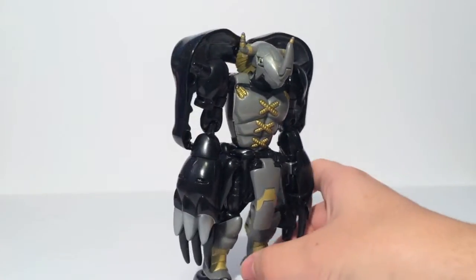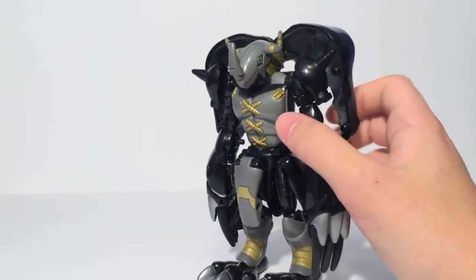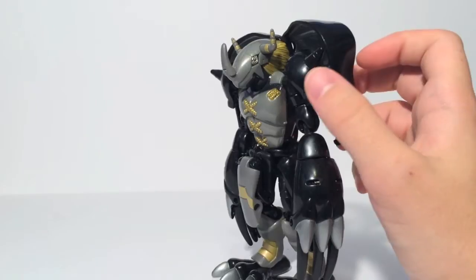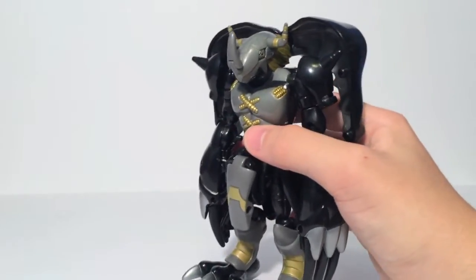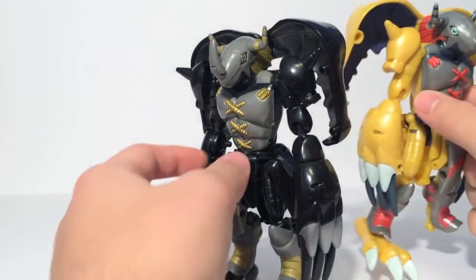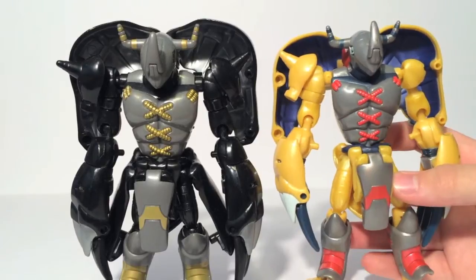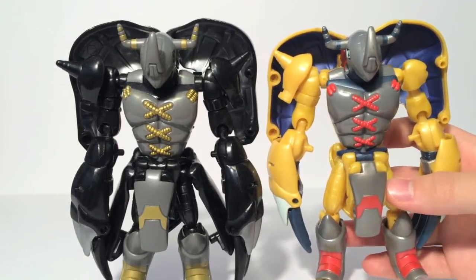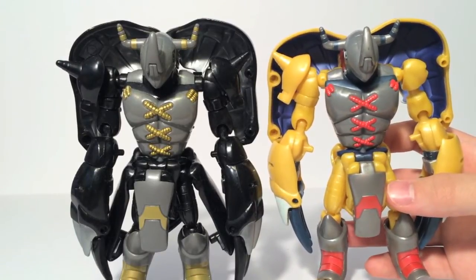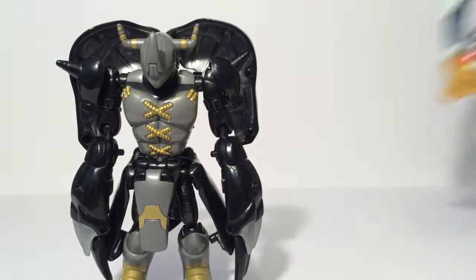This is the one a lot of people will remember in America, as this was released over here in the regular Digivolving 5-inch line, and it is very identical to the Japanese release. Now of course it is just a straight repaint of Digivolving War Greymon, or Warp Digivolving Agumon to War Greymon — so as you can see, they are pretty much the same figure overall.